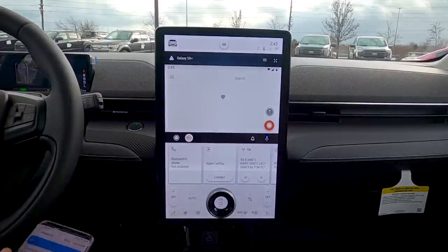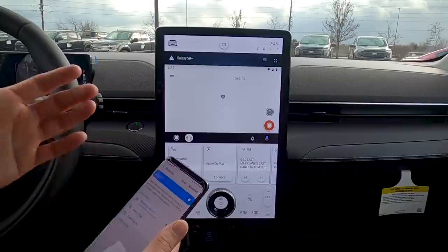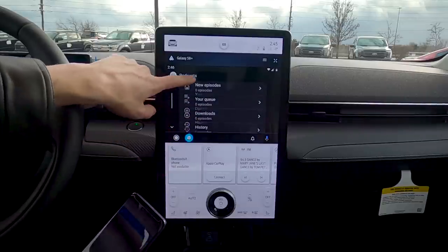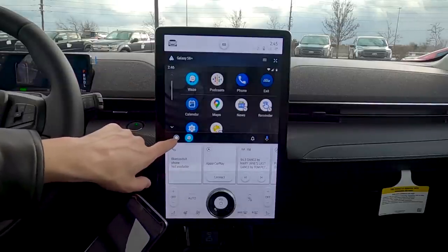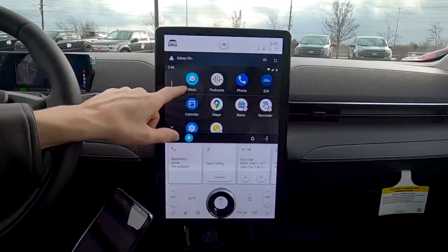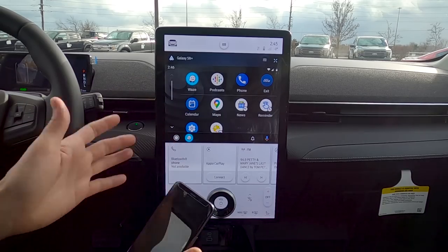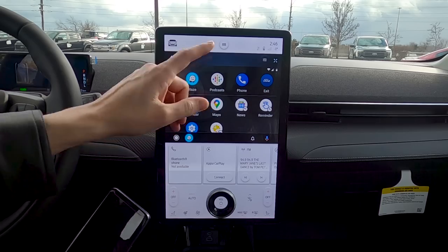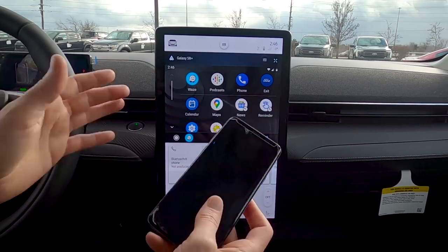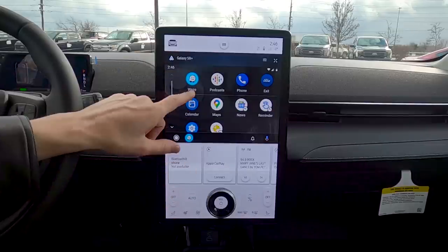Connected. My phone doesn't have an active SIM card, which is why maps aren't showing, but we are connected through Android Auto. Press the home button at the bottom and we've got access to Android Auto — Waze, Google Maps, settings, weather, and more. It really is that simple.